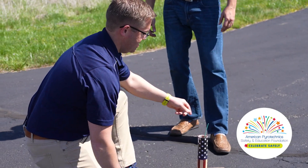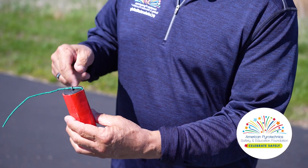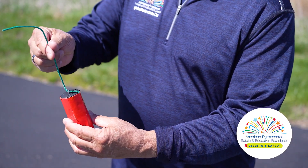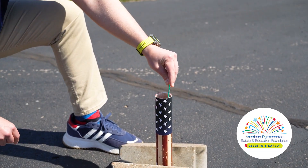When loading a shell, be sure that no part of your body is over the tube. Here's a pro tip: make sure the fuse is passing through the top loop to guarantee you load your shell correctly, then use the fuse to safely lower it into the tube.